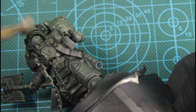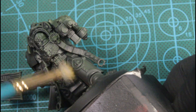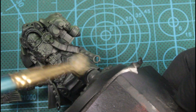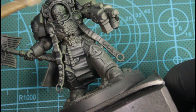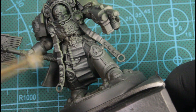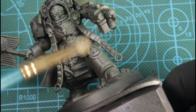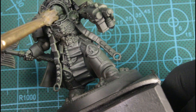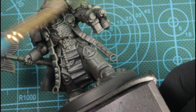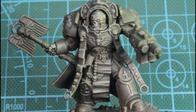Next we'll be dry brushing with Stonewall Gray. We need to find all the tapestry and the scroll work — we're going to be having a lighter color on there, so more focusing on the lighter parts of the model. Really just creating noise and giving it some edge detail.